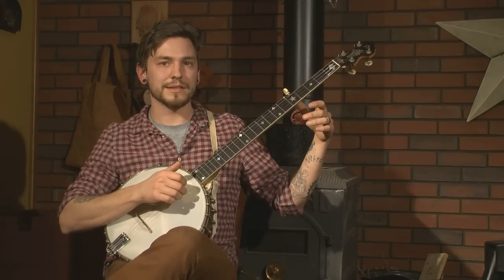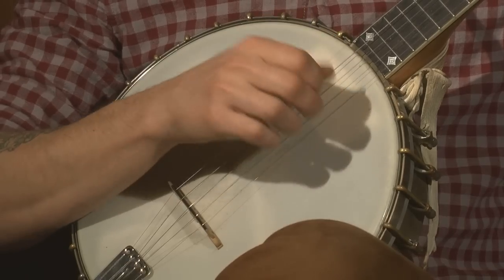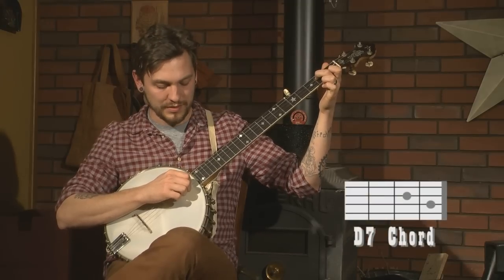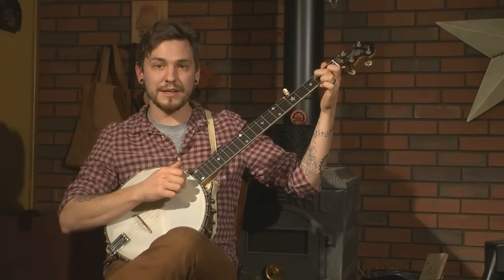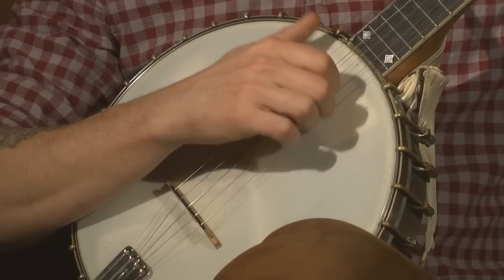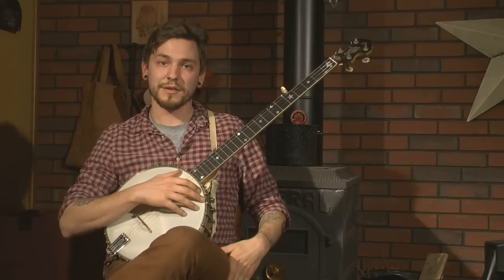So that's exactly the same. Next we have a bum diddy on our open second string. Then we fret our D seventh chord and do a bum diddy on our third string. And then our last one, we do an open bum diddy on our third string, followed by another. Put that all together — and I know that's a lot — and you'll get a song that sounds like this.